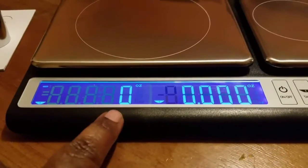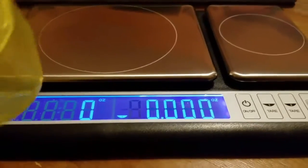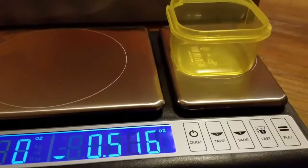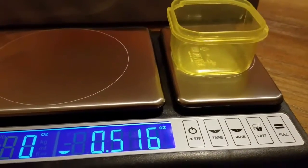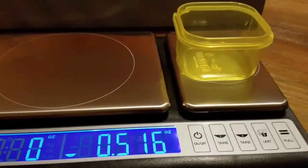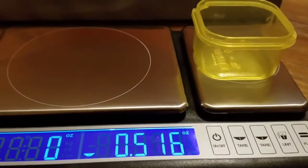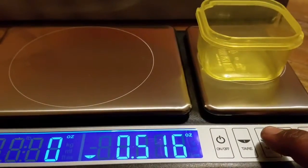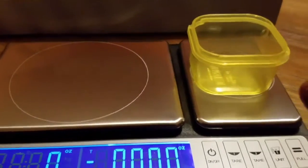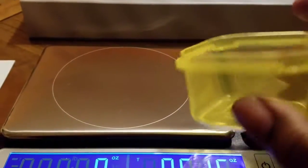As I said earlier, you have platform one and platform two. I'm going to go ahead and put it on platform two because platform two is a little bit more precise. It's going to get the tare weight for that particular container, which is nice. I'm going to click the tare two button so it zeros it out.